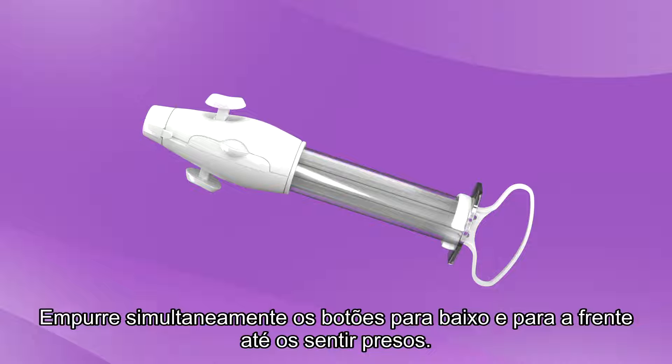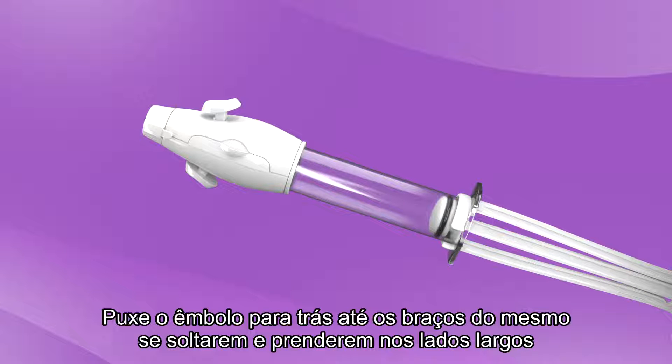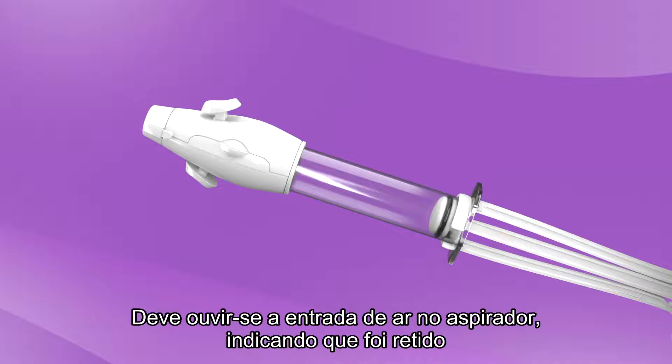Simultaneously, push buttons down and forward until you feel them lock. Pull the plunger back until the plunger arms snap out and catch on the wide sides of the cylinder base. The plunger arms should be fully extended to the sides and secured over the edges of the cylinder. Check for vacuum retention by releasing the buttons. A rush of air into the aspirator should be heard, indicating that a vacuum was retained.